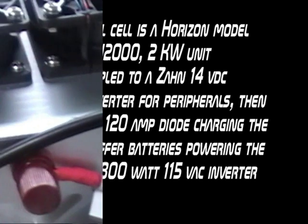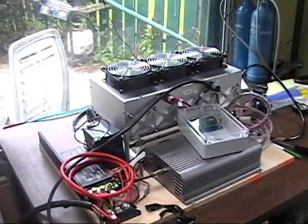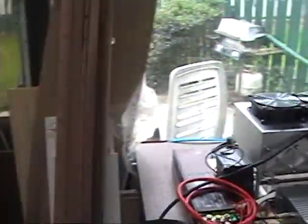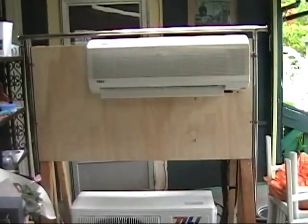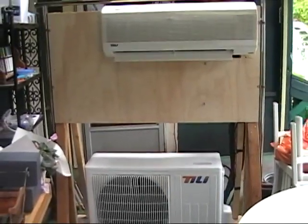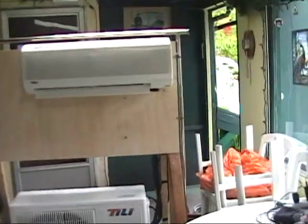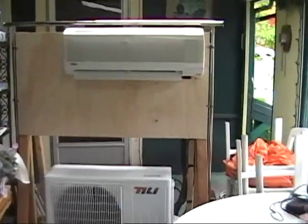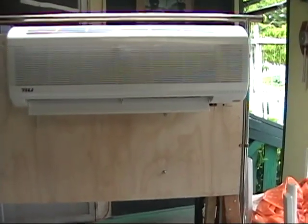The new layout for the fuel cell, having it clean, having it set horizontal. That's the complete unit there, running full bore.